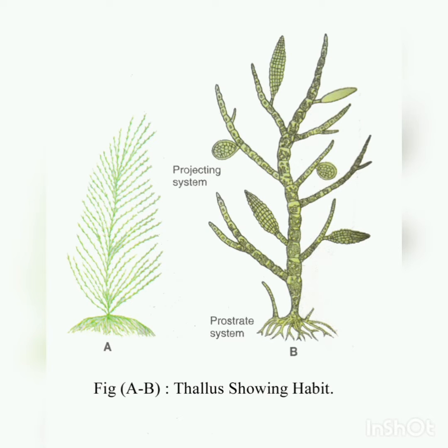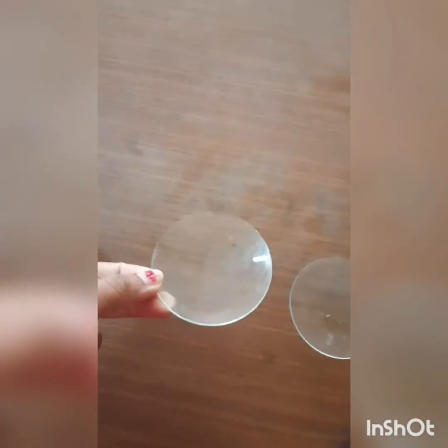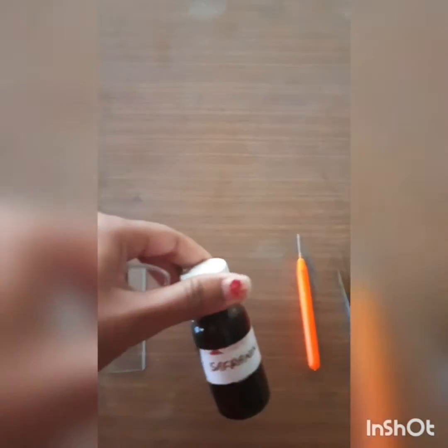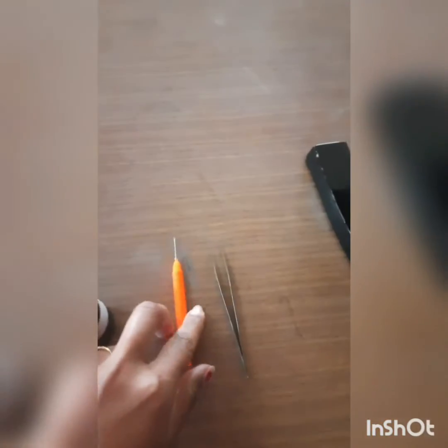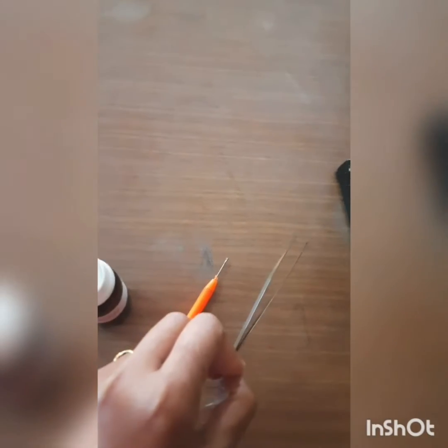Hello students. In today's video I am going to demonstrate how to prepare a temporary slide of Ectocarpus plurilocular sporangia. Requirements: Ectocarpus plurilocular sporangia sample, watch glass, clean glass slide, saffranin stain, needle, forcep, and compound microscope or light microscope.